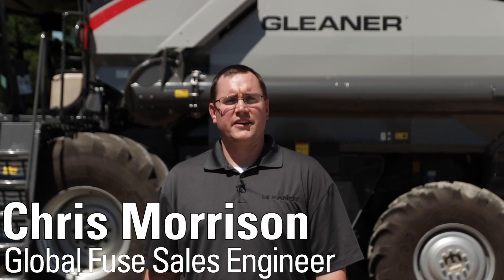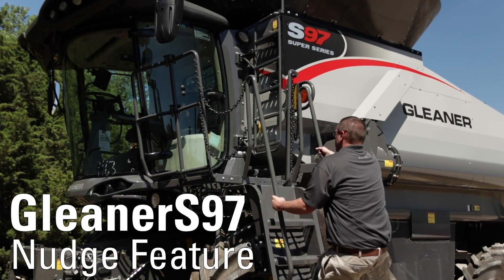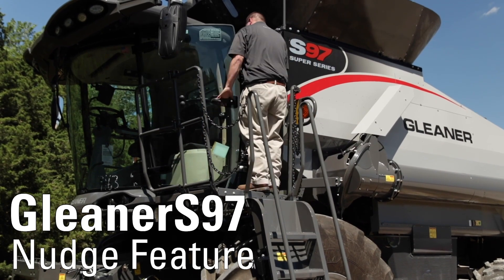Hi, my name is Chris Morrison with AGCO Fuse. Today we're going to be talking about how to set up the nudge feature on the Titan Terminal on the Gleaner S-Series Combine. This will allow you to keep a full working width as you harvest your grains during the harvest season.